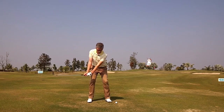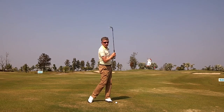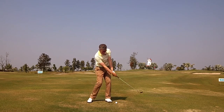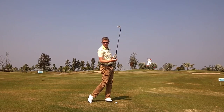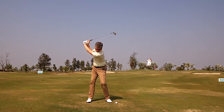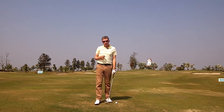I'd swing to 8 o'clock and control the speed of my downswing — that ball would fly about 35 yards. At 9 o'clock, same speed of downswing, that'll fly about 55 yards. At 11 o'clock on my left arm, same speed of downswing, I can get about 75 yards carry with this one.